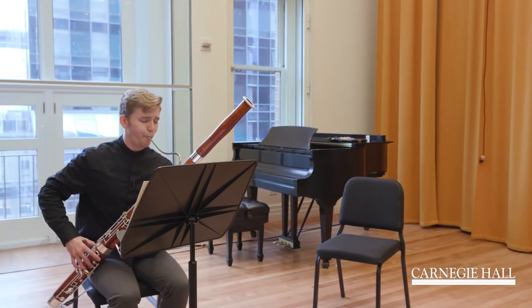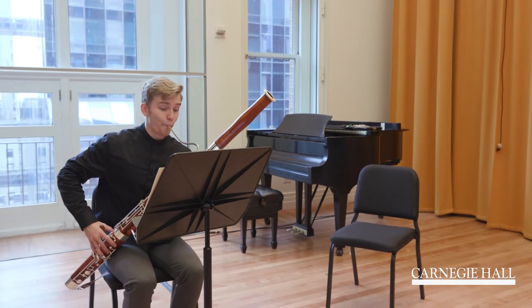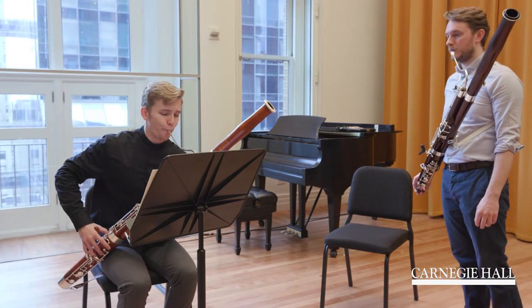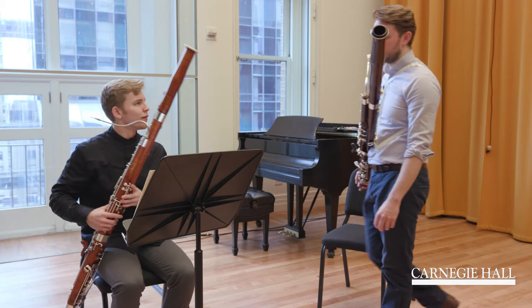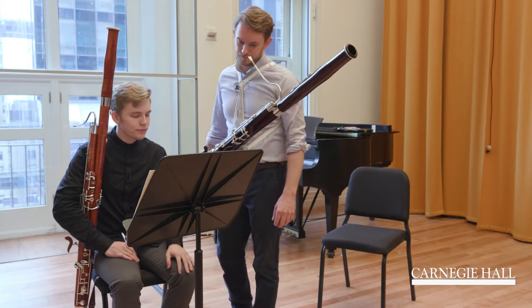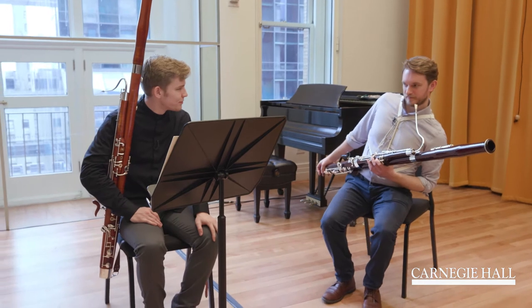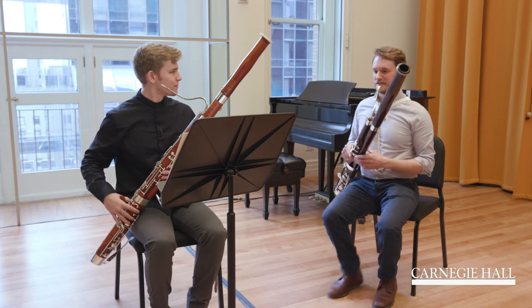Just a little bit to be careful, yeah? Okay. Always try to sit nice and straight.